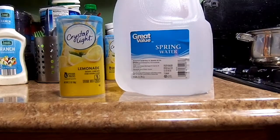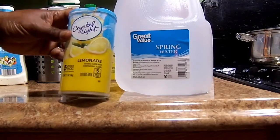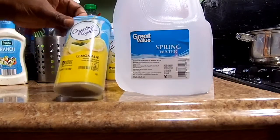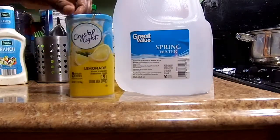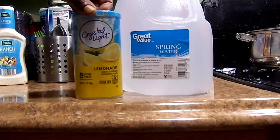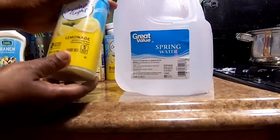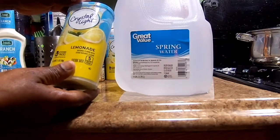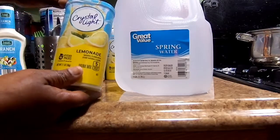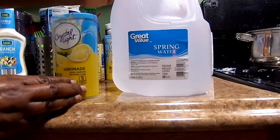Hey guys, welcome to my channel! Today I'm going to be making this Crystal Light lemonade. I got this at Walmart — I'm not sure how much it was, but I'll try to put the amount on the screen. This is four packs in one container.